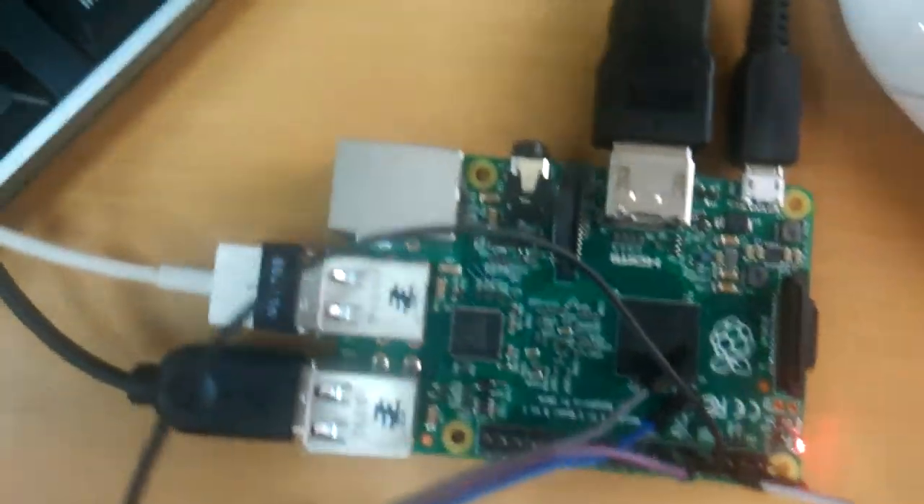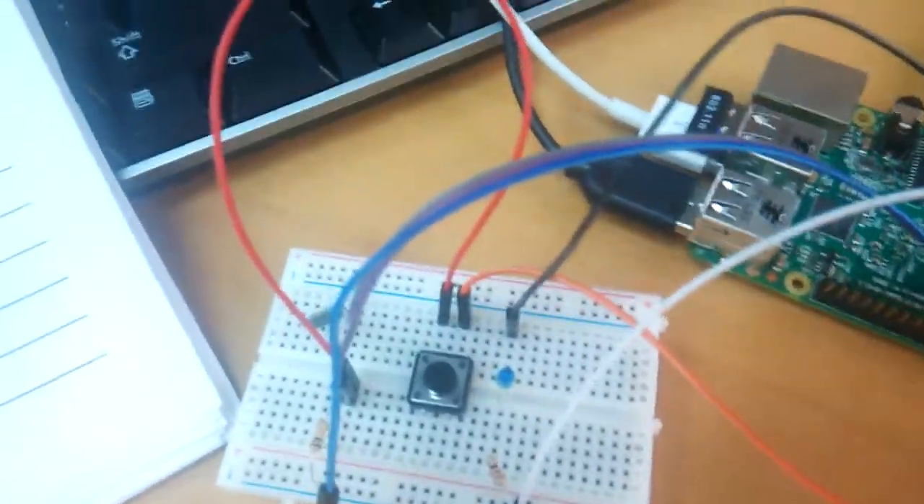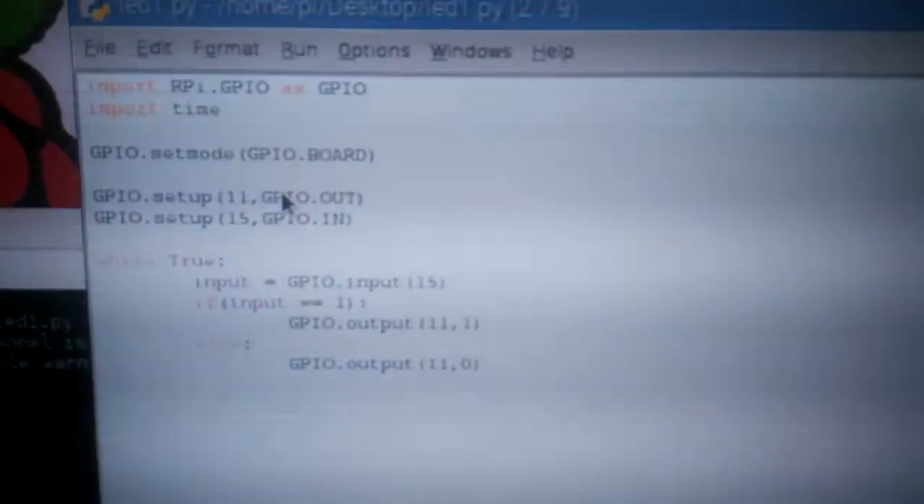We talk about how to set up the Raspberry Pi, how to connect the keyboard, the Wi-Fi, the SSH, and the remote control using VNC.